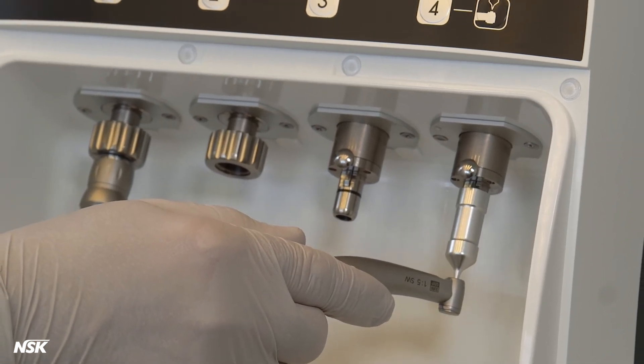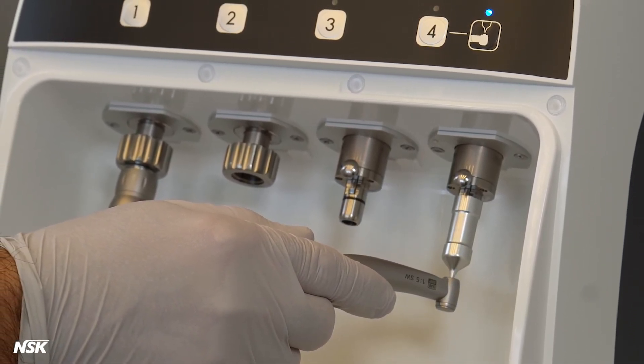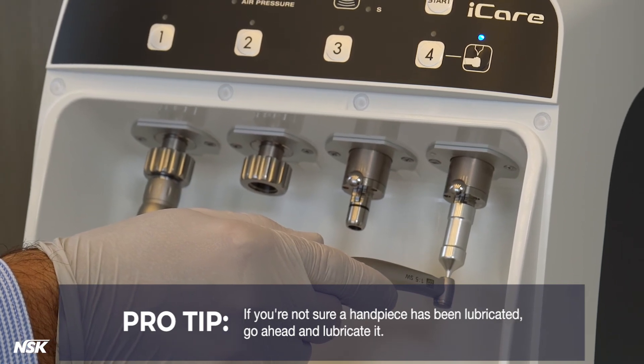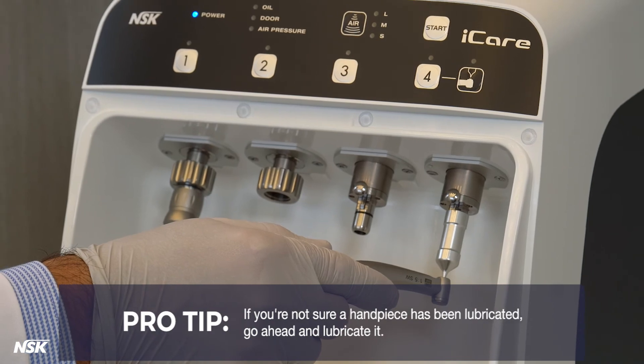However, main lubrication of the handpiece should be performed after each use and before autoclaving. Pro tip: it's not possible to over-lubricate with Eye Care. If you're not sure if a handpiece has been lubricated, go ahead and lubricate it.